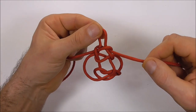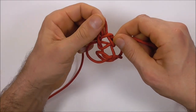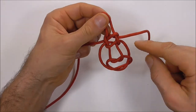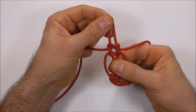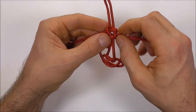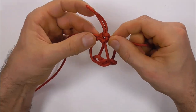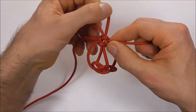Now I gently want to tighten this up, then pull on this top loop and also down here to tighten the center part. Just gently pull that and then gently pull these outer strands. It doesn't need to be too tight at the moment, but we do want it a little bit tight here.